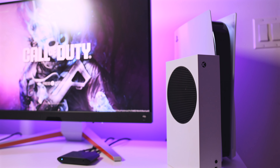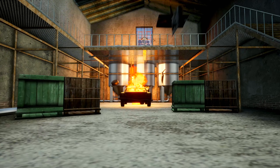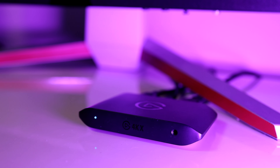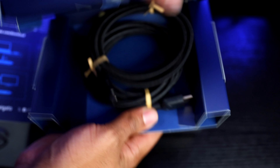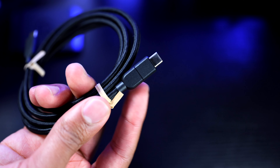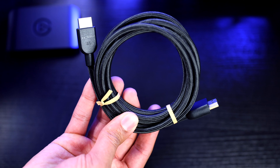HD is out, 4K is in. The 4KX capture card is one of Elgato's newest products and it's one that we've been waiting for for quite some time. If we check out what comes in the box along with the 4KX, you're gonna find two braided cables — one is a USB-C 3.2 cable and the other is an 8K HDMI cable. That's gonna set you back $230.